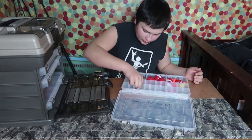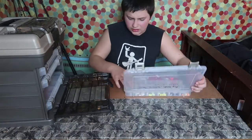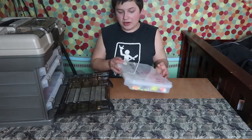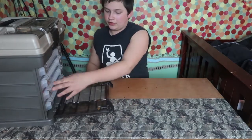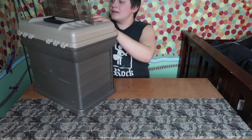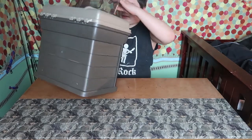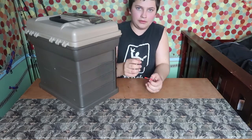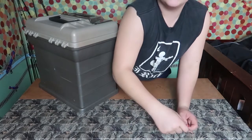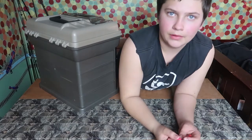That is basically all of my tackle in my tackle box. I actually have some ice fishing stuff up top here too — a little moon jig and this spring bobber piece that goes on the tip of your rod.